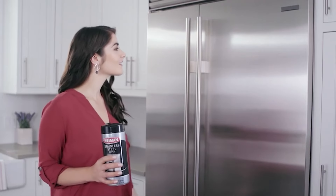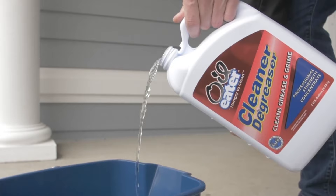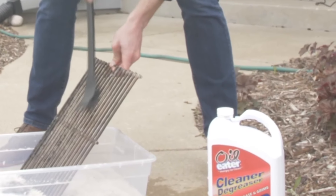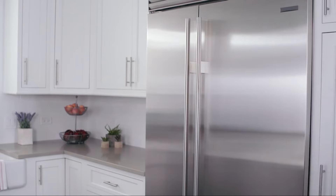Join me as we explore their design, quality, usability, durability, features, effectiveness, and specifications. By the end, you'll be equipped with the knowledge to choose the best grease cleaner for your kitchen. Let's get started.